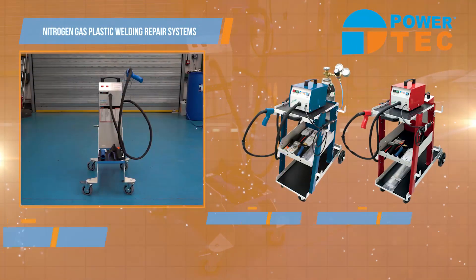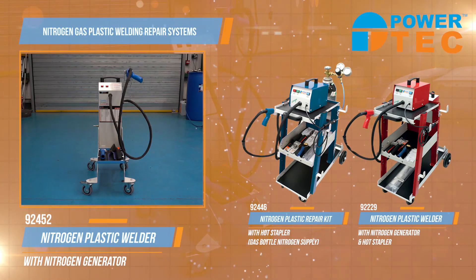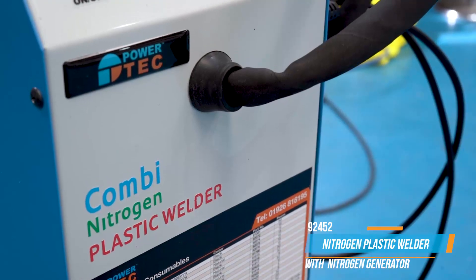Introducing the Peritech range of nitrogen plastic welders and repair systems. Welding with nitrogen gas creates the strongest welds possible because it eliminates oxidization of the plastic during the welding process.